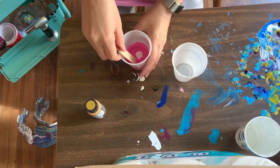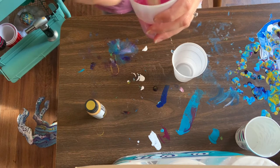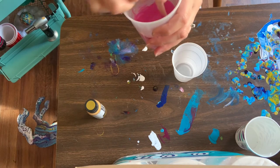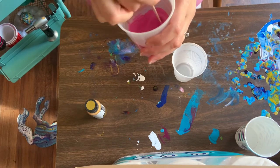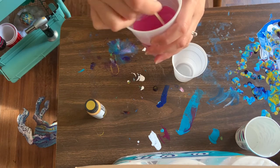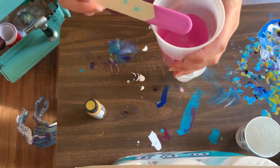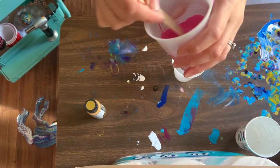Jewelry, keychains — I'll save the skins and do something with them. There's a lot you can do with paint skins so you don't waste it. And if you have a silicone mat, you can put that down — that's a big help as well.